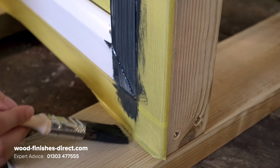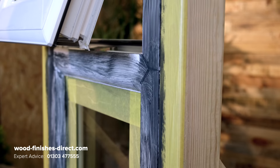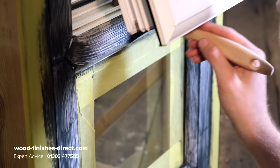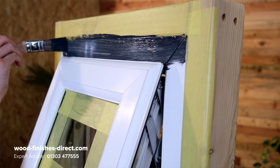Also worth noting here — as you'll see, we're putting quite a dark colour onto a white UPVC window. The first coat, don't be alarmed by how it looks; it's acting as your primer, as the key for the second coat, which then does look fantastic.